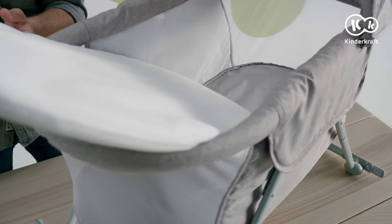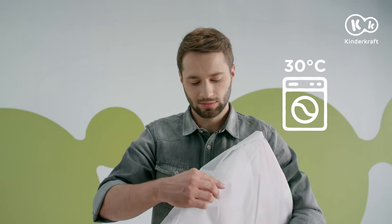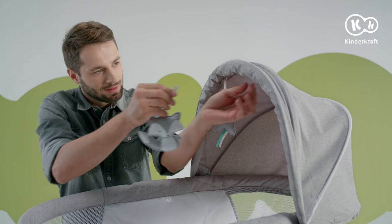Now you can put in the mattress. If you're unsure which side is the top, see the label attached to the mattress. The upholstery can be removed and washed in the washing machine.